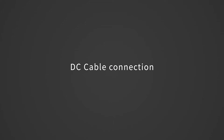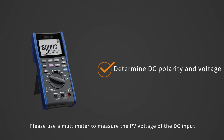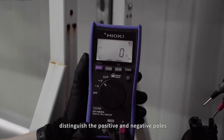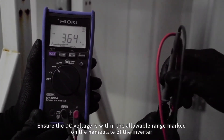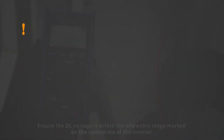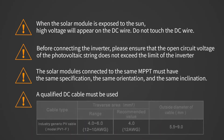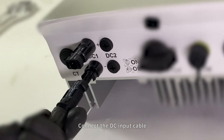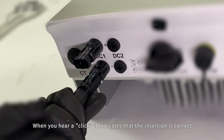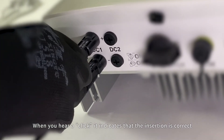DC cable connection. Please use a multimeter to measure the PV voltage of the DC input. Distinguish the positive and negative poles. Ensure the DC voltage is within the allowable range marked on the nameplate of the inverter. Please refer to Soli's demonstration video for making a DC connection cable. Connect the DC input cable — when you hear a click, it indicates that the insertion is correct.